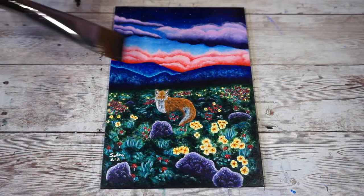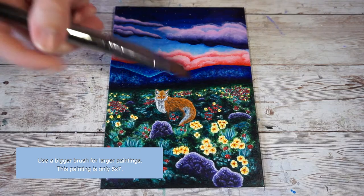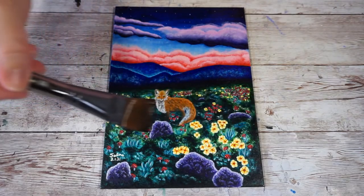After varnishing, if there's anything on the surface of your painting such as a brush hair or maybe a fiber from the carpet, you can just use the side of your brush to lift it up or a pair of tweezers. I prefer tweezers.